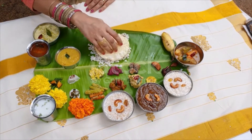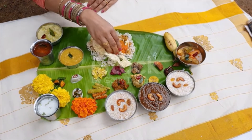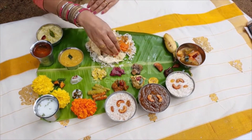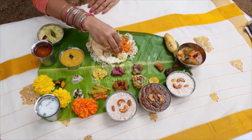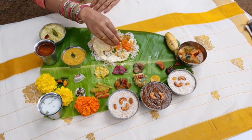Pulisseri, a sour yellow-colored thin curry made with slightly soured yogurt and cucumber. A sweet variant called mambazha pulisseri replaces cucumber with a combination of ripe mangoes and jaggery.